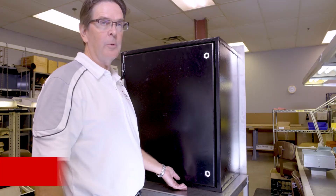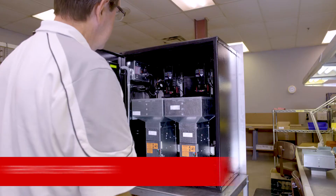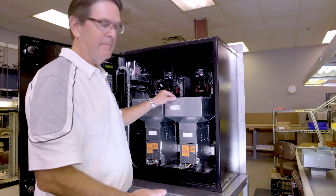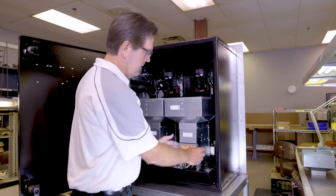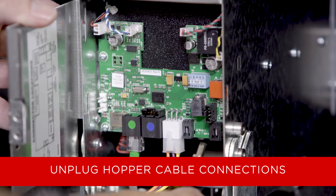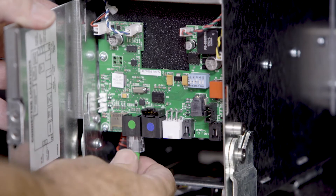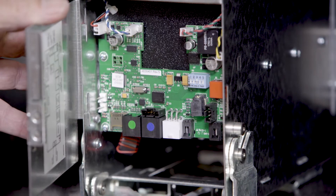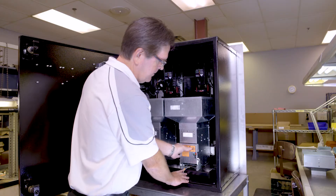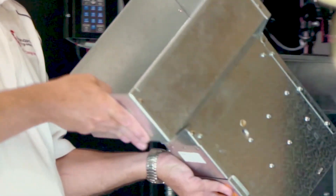The first thing we need to do is remove the hopper. We're going to open up the door, cut the power off, and dump the coins out. Once the coins have been dumped out, open up the hopper door and unplug the cables. They each have a little tab that you press to release the cable, and the round cable just pulls out. Once the cables are unplugged, shut the door, tilt the hopper forward slightly, and then lift it straight up and off the mount.